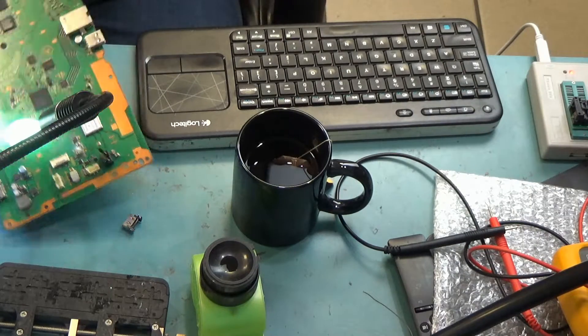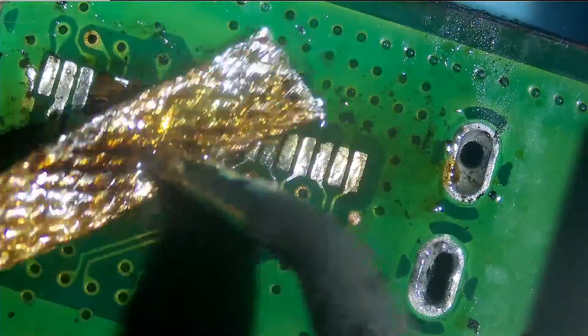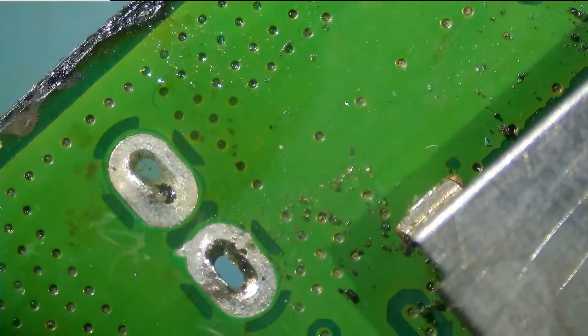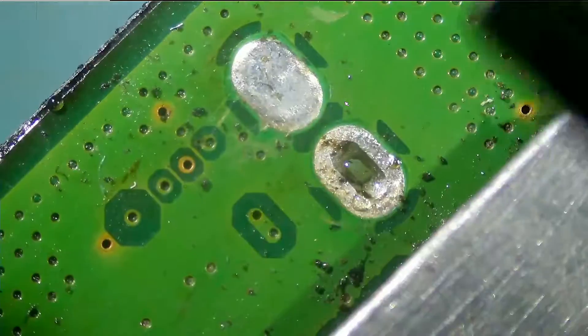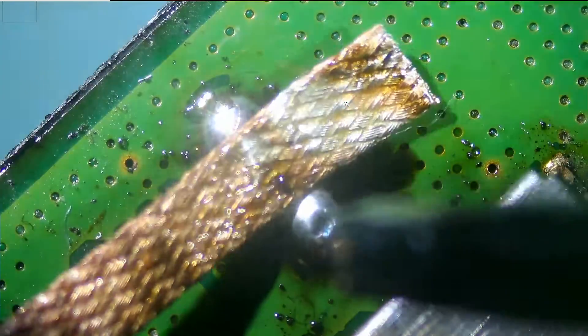Now we can take a look at the pads to see what's going on. It appears that we still have unleaded solder in the holes, which will be very hard to wick off. So what we're going to do is apply leaded or low-melt solder, mix it with the unleaded solder inside the holes, and then we're going to wick everything out. We're going to use our solder wick here — very good wick with a lot of braids. It sucks a lot of solder.